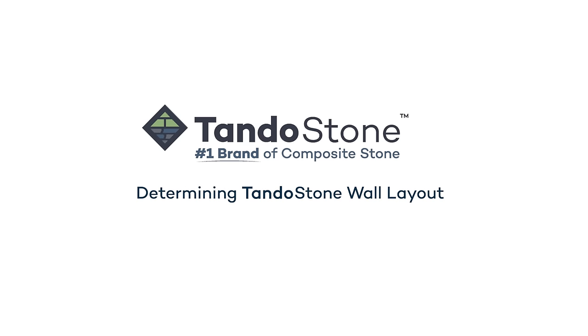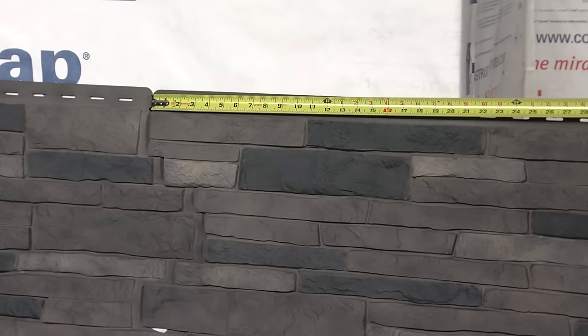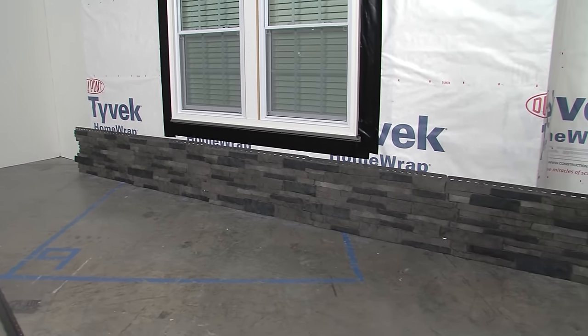Determining TandoStone Wall Layout. It is important that all panels are cut to a size greater than 12 inches in length. To ensure proper layout, we recommend laying out the TandoStone panels as a visual guide.